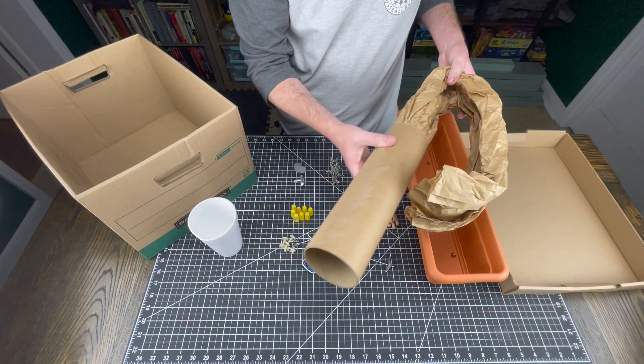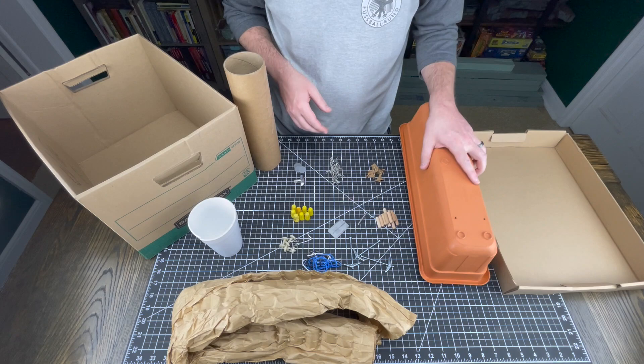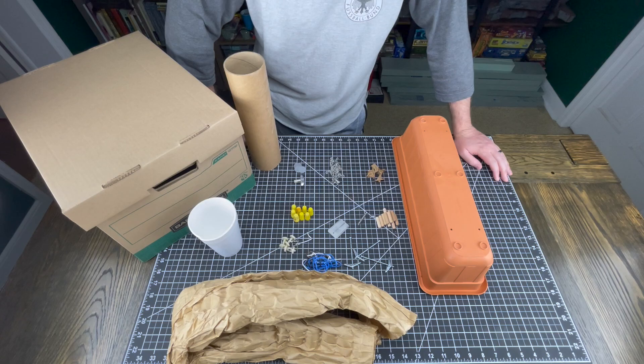So now we've got a big cardboard tube, paper stuff, and then this for planting stuff in, like a little planter box. Okay, well, this is not what I was expecting. We'll see what we can do with this.